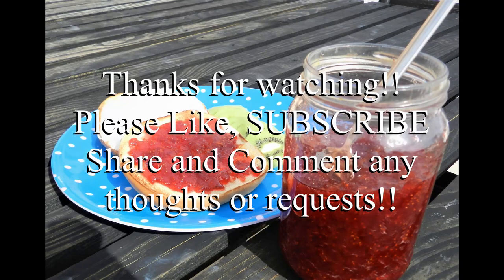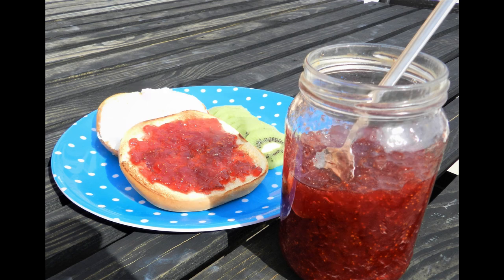Alright guys, that wraps us up on how to make strawberry jam. Comment below and let me know how yours turned out. Thank you so much for watching — if you liked the video, be sure to subscribe, and make sure you stay tuned for that special project.